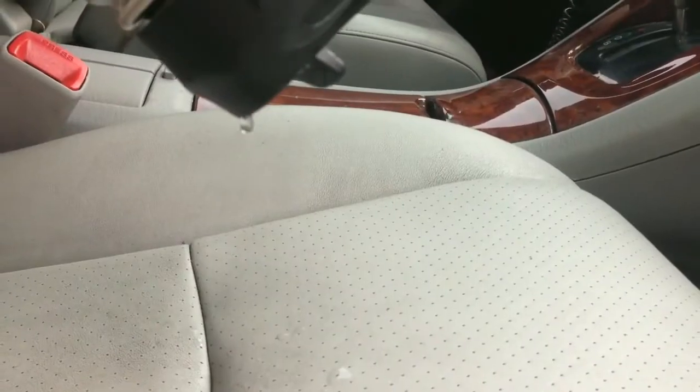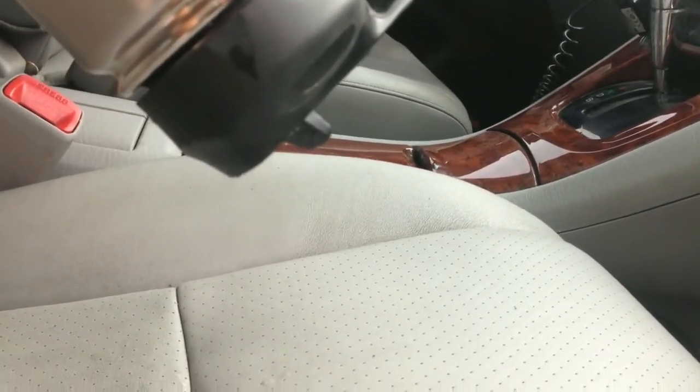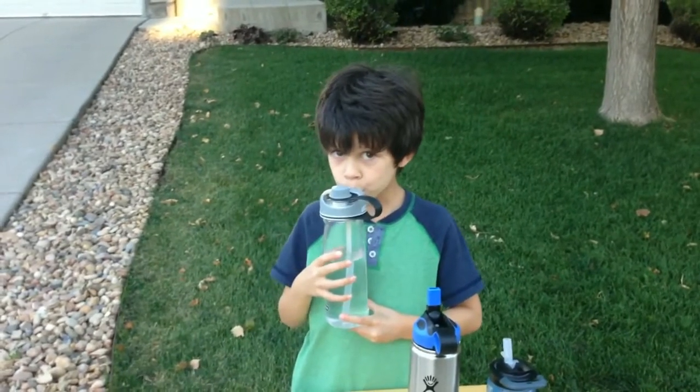Many are not leak-proof, soaking your car seat, purse, or backpack. Some feel like you're sucking honey through a straw. With others, you get mostly air.